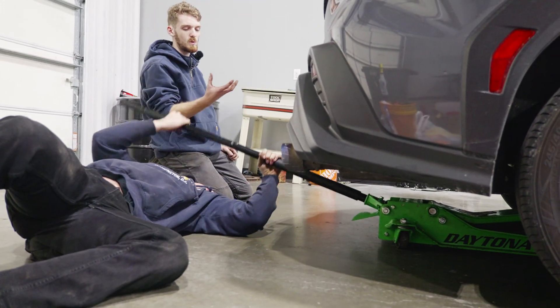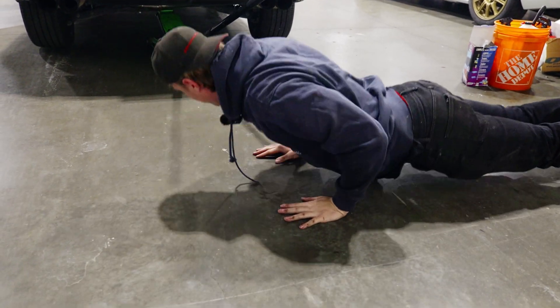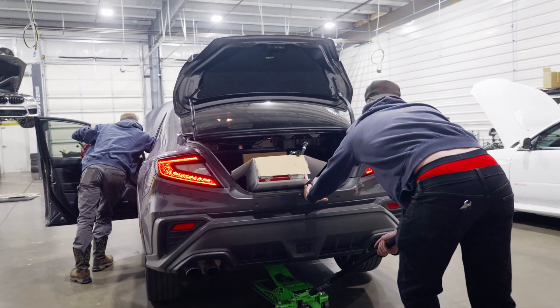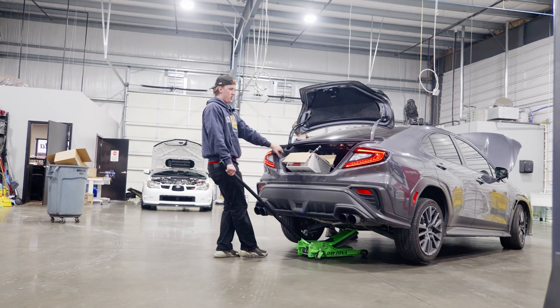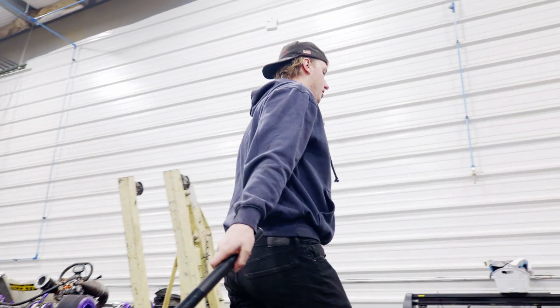Some cars you have to be careful about, but these are so well-supported differential-wise that they just don't care. Nice and easy. Always recommend you keep your jack in good condition. 3 a.m. is the best time to take it for a walk around the block.